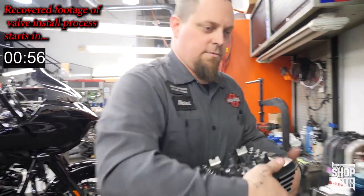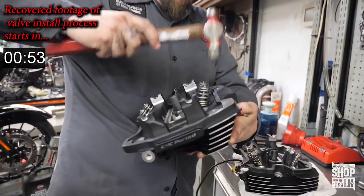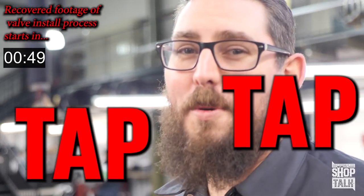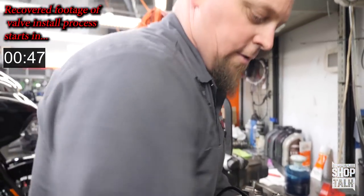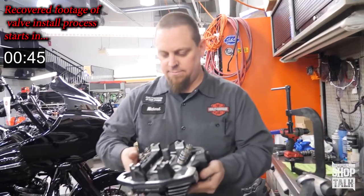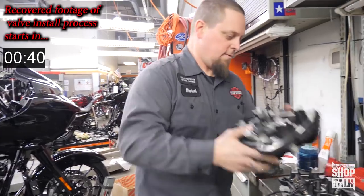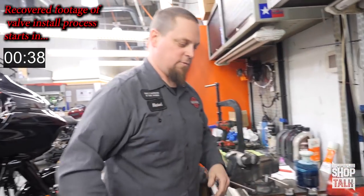The last thing I like to do is give them a little tap — kind of like a little tap, tap, tap, like a little shock — just to make sure everything is in place. And that's pretty much it. The valves are installed on both heads. Ready to rock and roll.